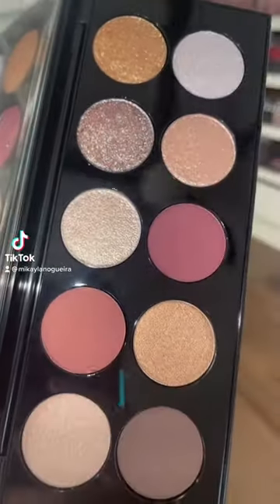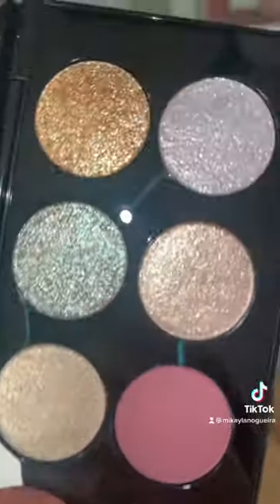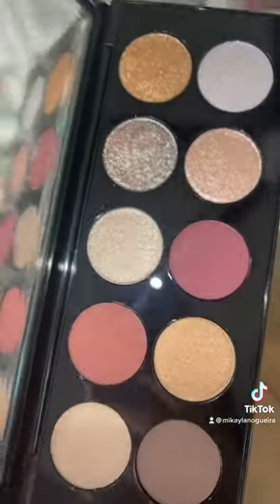This new Pat McGrath palette is 100% my favorite one she's come out with, and we're going to do a look.